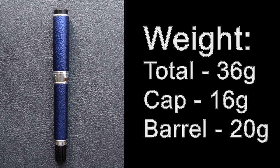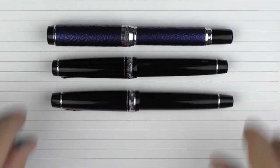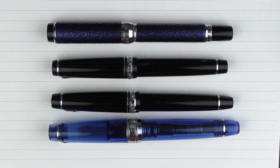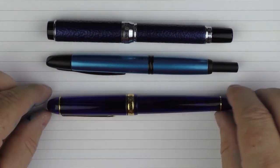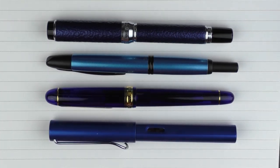Now it is time for some measurements, size comparisons, and a writing sample. Here is the Wancher Japan Blue with a standard Sailor Pro Gear, then with a Sailor Pro Gear 2, and then with a Sailor King of Pen Pro Gear Sky. And in regard to a few other blue pens, here it is with a Pilot Vanishing Point with a blue finish, then a Platinum 3776 Chartres Blue, and then a Lamy All-Star in blue.